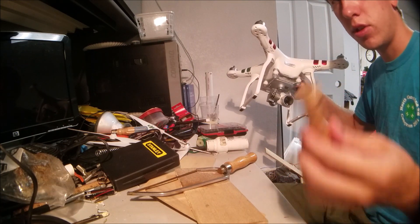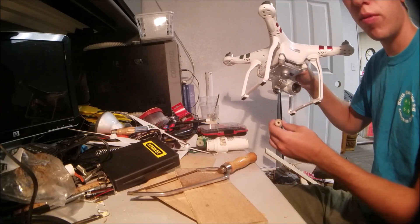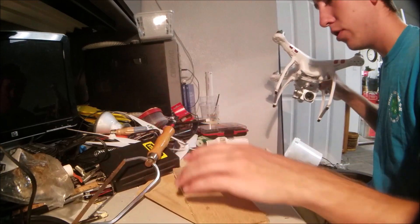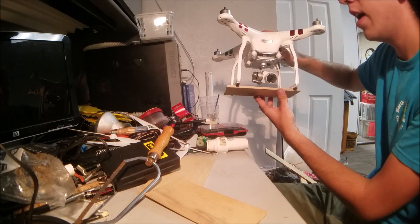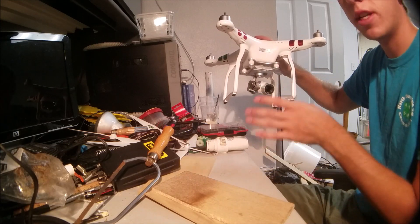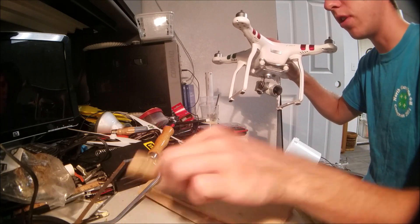My idea was just taking a simple Estes rocket engine to see if we could launch these things from the bottom of my drone. What we're going to do is take a piece of balsa wood and try to attach it to the bottom of the stand kind of like this. I considered taking off the gimbal with the camera, but I'd really like to keep the camera on so I can fly and look at the camera as well as have the ability to launch these rockets.